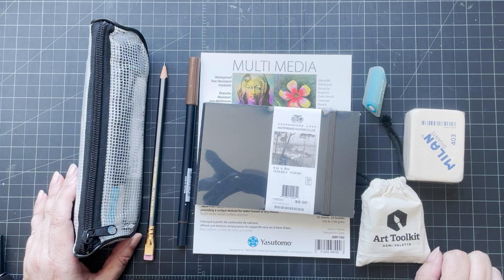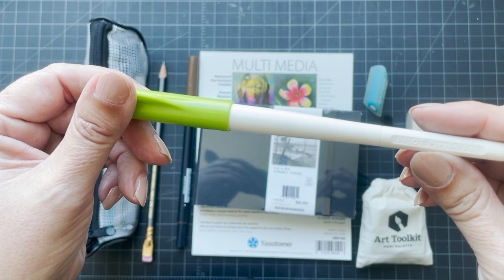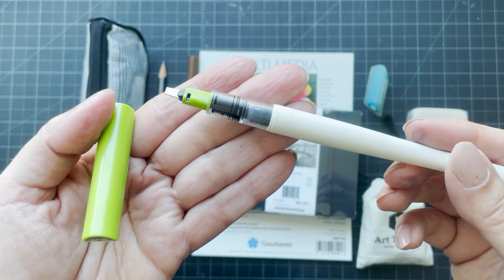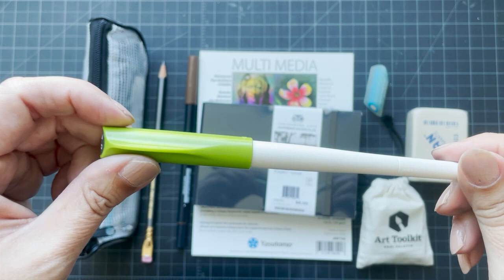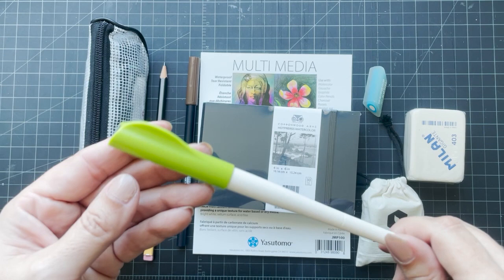We went to both because I bought this Pilot Parallel Pen, thanks to an artist in Toronto called Kyra Crilly, who does amazing work with these parallel pens. I bought this on Amazon and it said it came with a converter, but it did not. So I was looking for a converter, and Blue Rooster sells these pens. At their Hollywood Boulevard location they didn't have the converters, but she told me the Pasadena one did because it's a larger store.